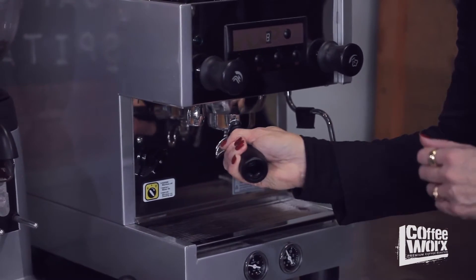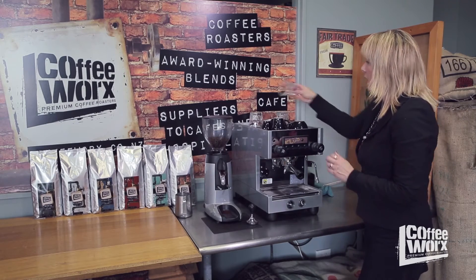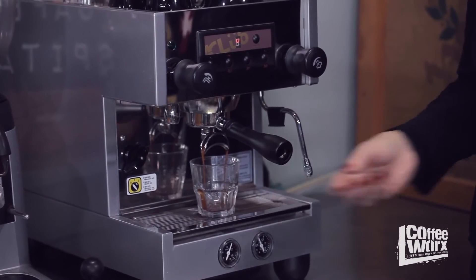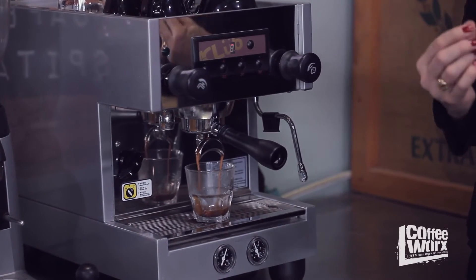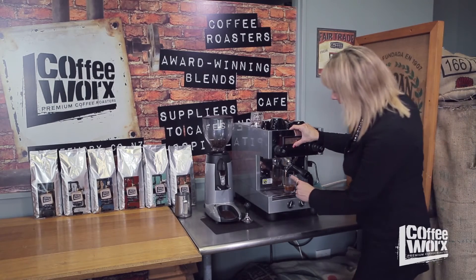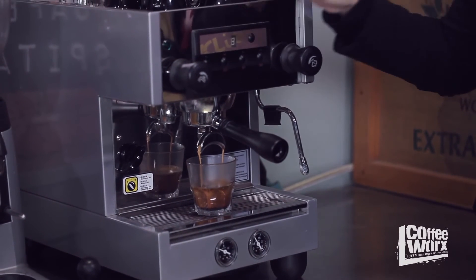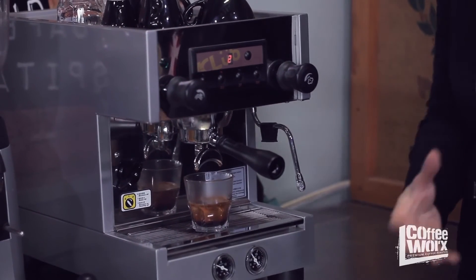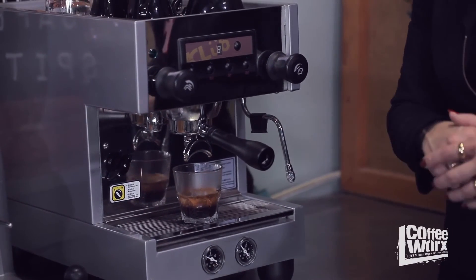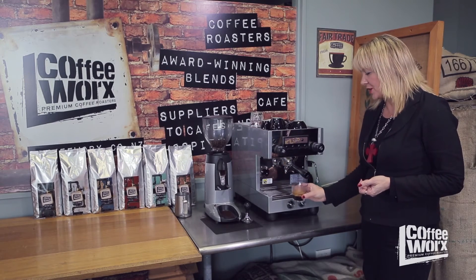Once I've done that I pop in my handle — I want it in there nice and secure, with no pressure escaping — and then I make my extraction. There should be a little build-up of pressure and then the extraction should start to run. People often talk about mouse tails: they're quite small, so it should be nice and fine. Once it starts going white and light we call it blondie, and I know that all the oil from that extraction has come out, giving us that lovely rich-looking oil we call crema. Crema actually means cream — this is the cream of the coffee and that's what we're looking for.